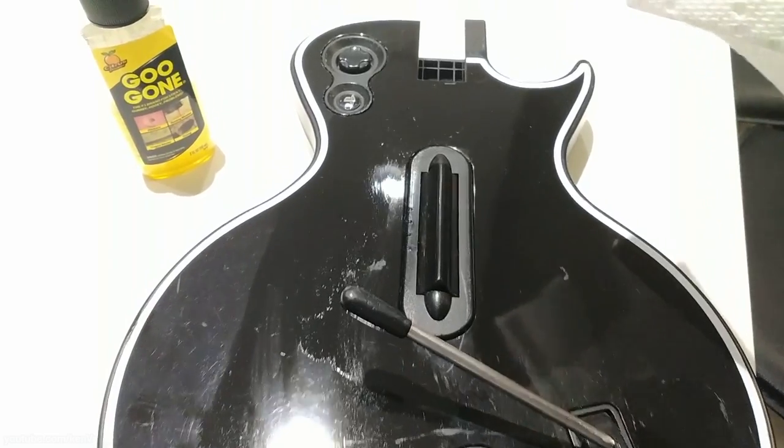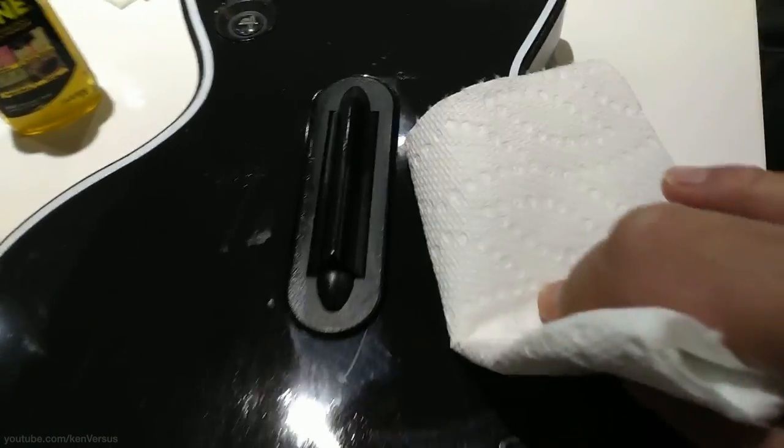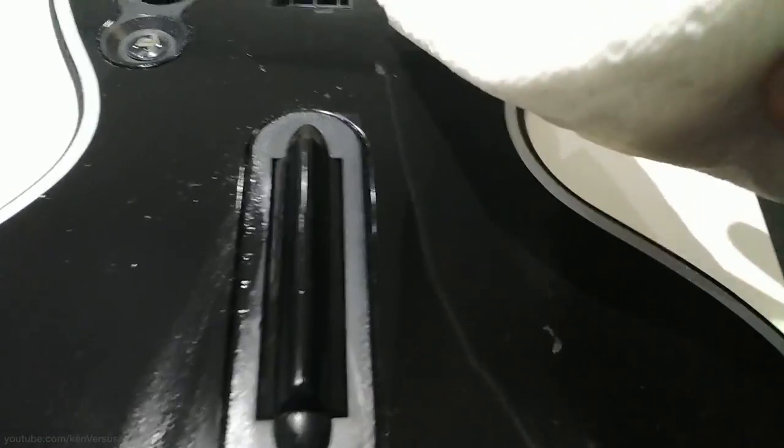So before we apply the decals, what you want to do is remove any stickers or residue and you want to clean it. I use Goo Gone to do all that. Make sure you wipe out all the residue and all the dirt and then maybe use some alcohol to clean it off completely.